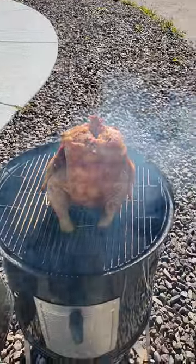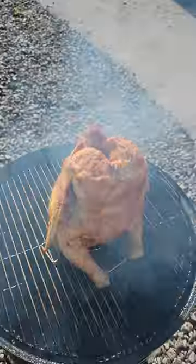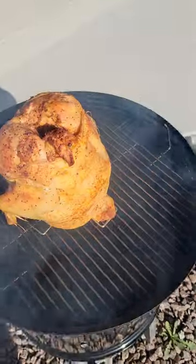Hey guys, look what I'm doing. I'm cooking a beer can chicken on the smoker. Check it out — this is what it looks like sitting up on top of the Weber.